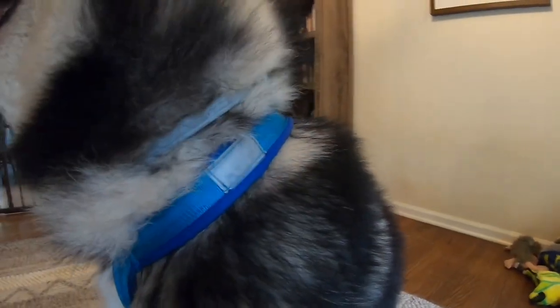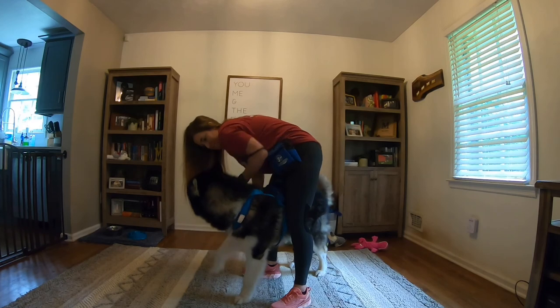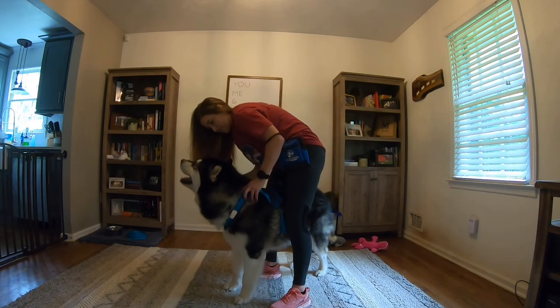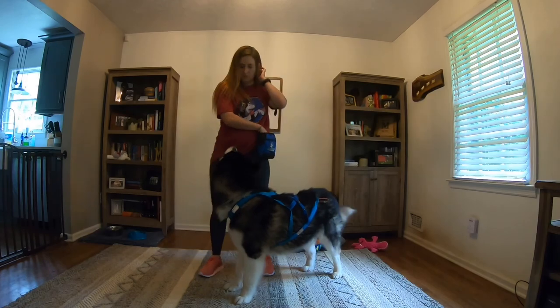Again, if your dog is unsure of this process, move slow and feed treats while handling your dog. Once your dog's head is through the neck, you can easily grab the legs and gently lift them up and into the X-back harness. Avoid lifting the leg too high, as we don't want to overextend the shoulder and cause injury.